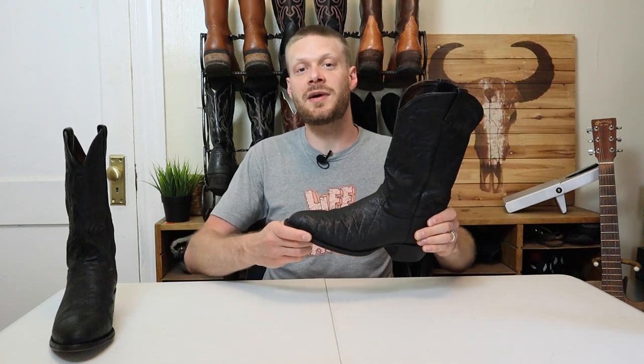All in all, this Tony Lama elephant boot is awesome — very traditionally made except for the insole, which I'll take out and replace with something I'm more comfortable with. If you're looking for a good deal on boots, finding home-dyed used boots that are only slightly used like this gives you a great position to haggle and bring the price down. Let me know what you think of these Tony Lama elephant boots down in the comments, and thank you so much to How for making this video possible.